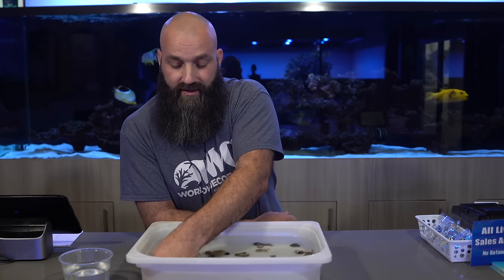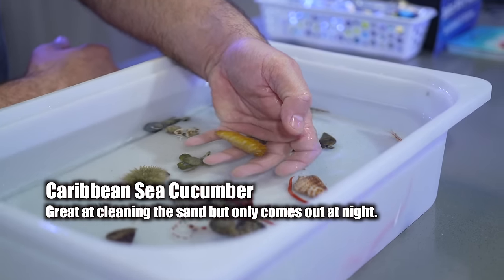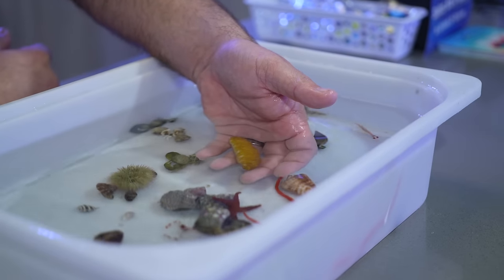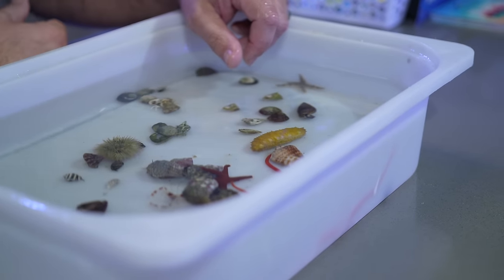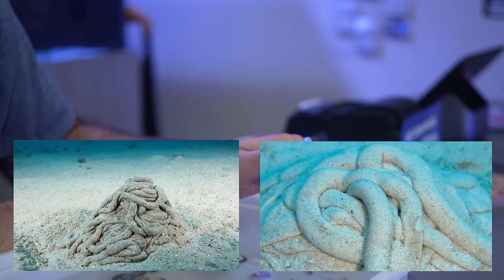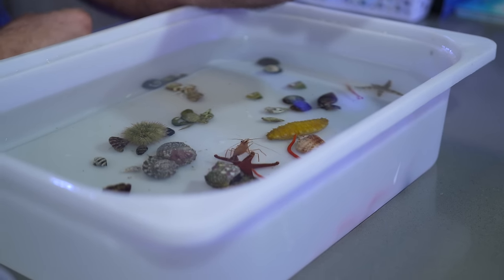Last but not least in this container — this is a Caribbean sand cucumber. They're primarily nocturnal. When you touch them, they scrunch up. This guy is probably about four and a half inches long when fully extended. They'll hide in the rocks during the day and then come out at night, and you'll see little castings — little tubular shaped sand poops which is perfectly clean sand. It goes in one end and out the other non-stop throughout the night — they're cleaning your aquarium. It's another option if you're looking to keep a diverse set of inverts.